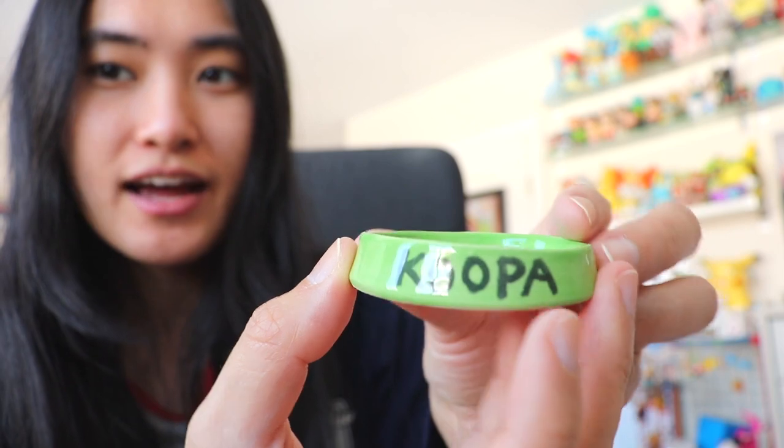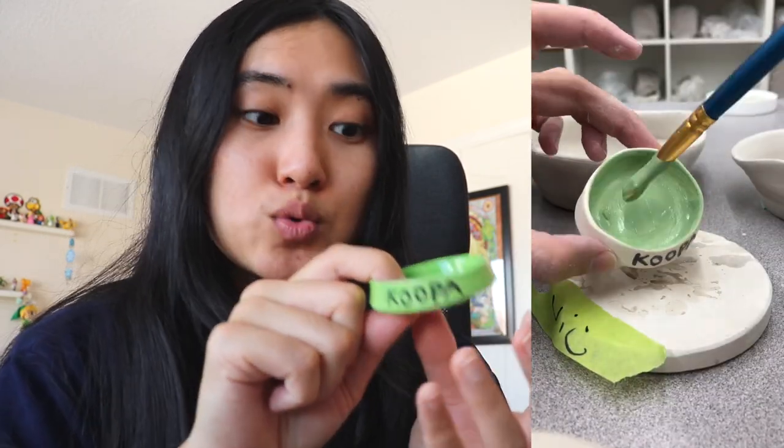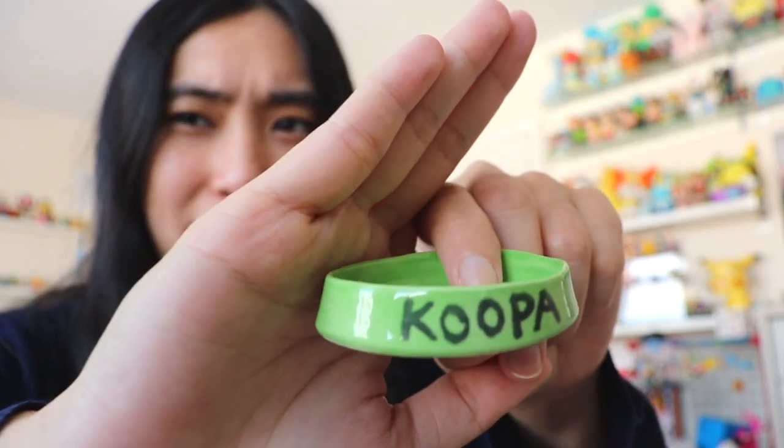Piece number three — there are actually three things in here. First is my turtle Koopa's new feeding bowl. I actually failed at making a bowl so the only thing I made is this tiny little dish. This was the first one I painted — I did an underglaze with the word 'Koopa' first and then added a green glaze. This is the only piece I glazed myself, after it had already been fired once with the Koopa underglaze. I was worried you wouldn't be able to see the name, but it showed through perfectly — I can't wait for her to try eating out of this dish.